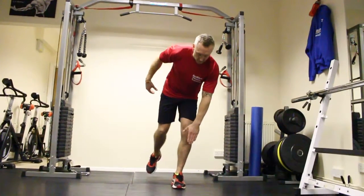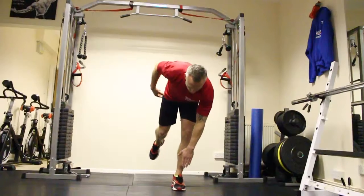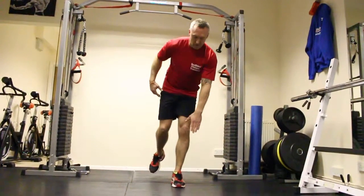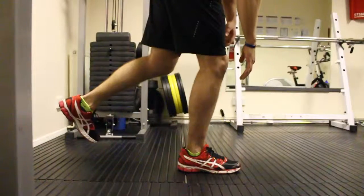Come down, reach down, keep the leg up, come down, come back up again. Just concentrate and control this.